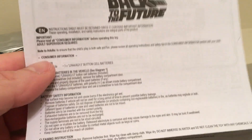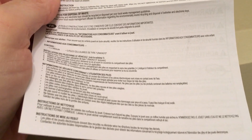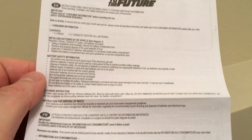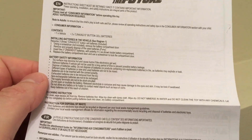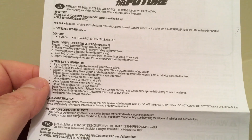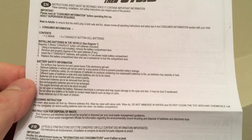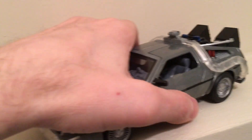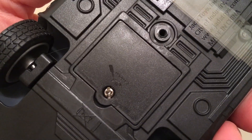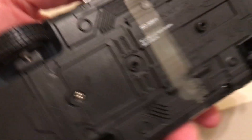It also comes with this instruction sheet — 'must be retained since it contains important information.' I don't know what that important information is, basically telling you that you own the product. It's in French, Spanish, Chinese, all types of languages. 'Surface may be hot, cause burns, remove batteries if vehicle will not be used for a long period of time.' I don't know where the batteries go — I guess somewhere in the bottom.